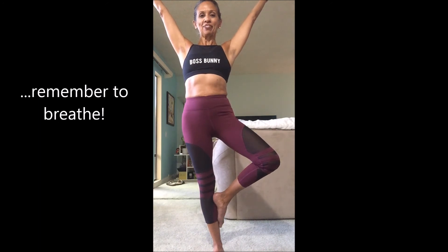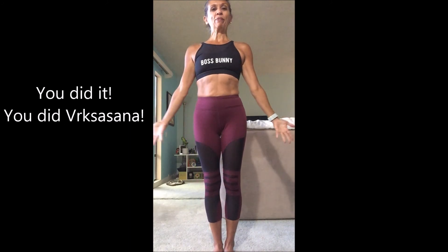And you did tree pose, or Vriksasana. You did it. Now we're going to release, come back to mountain pose, Tadasana, and let it all go. Namaste.